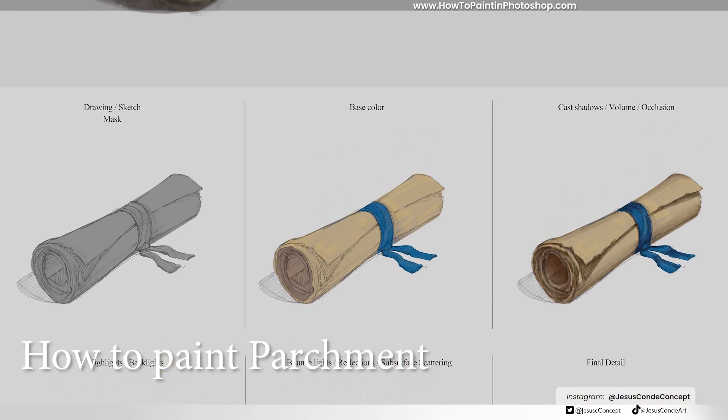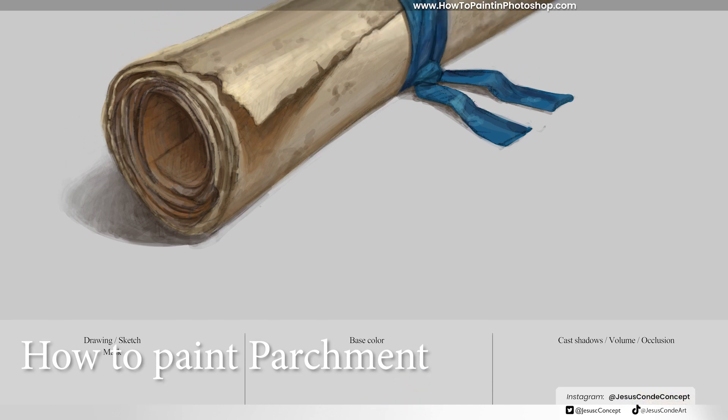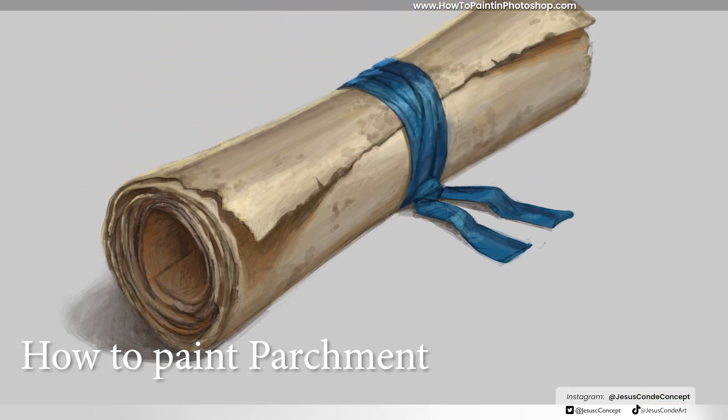What is up guys, welcome back to my channel, my name is Jesus Conde, and today we're going to be painting parchment in six steps, so let's get started.